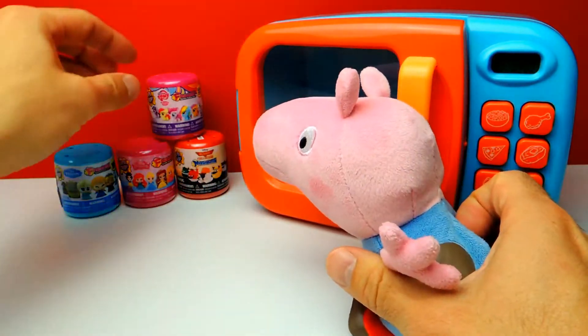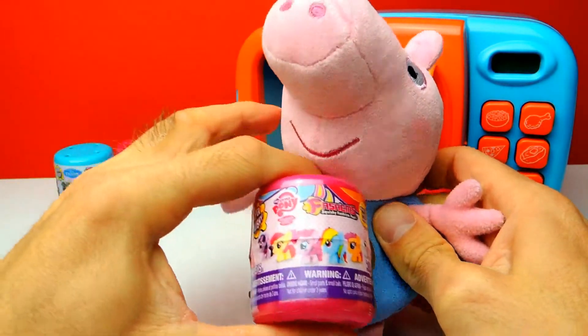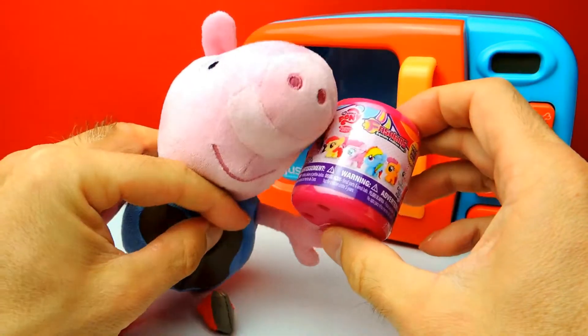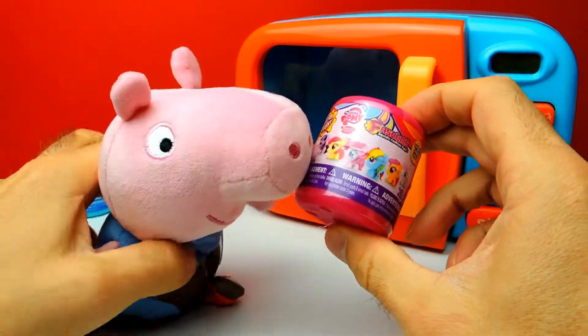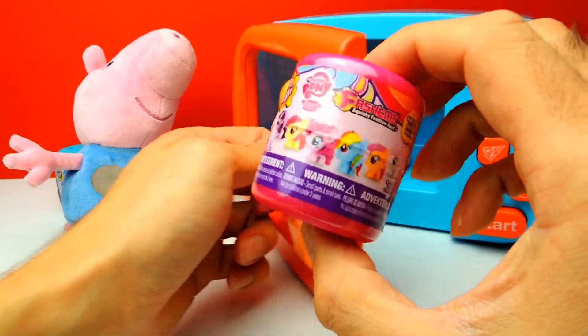Let me know in the comments, I really want to know your opinion about the movie Finding Dory. In the meanwhile we will put this My Little Pony mashem into the microwave and hopefully we get one of these super adorable and super duper cute ponies.